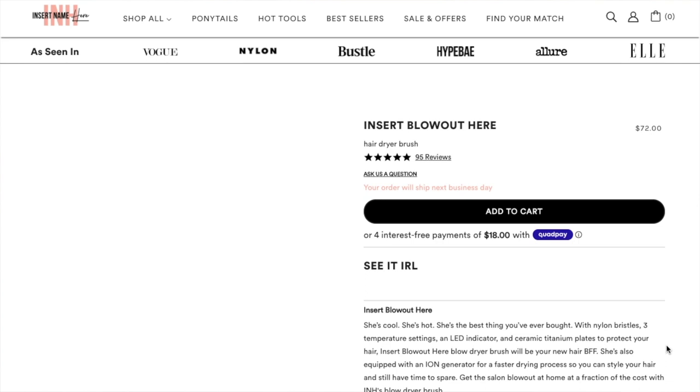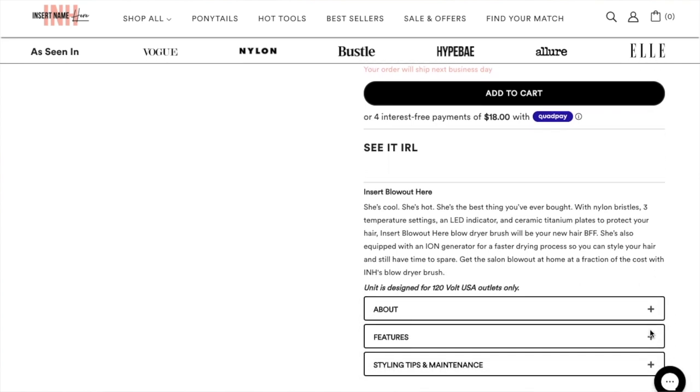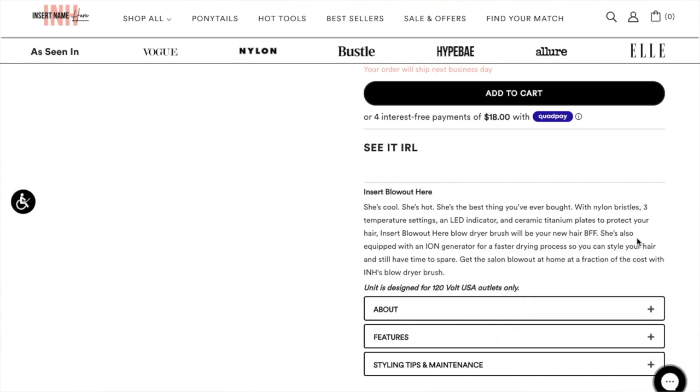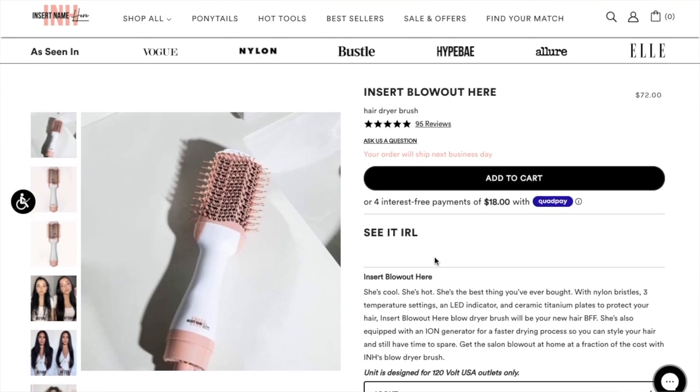According to the product description: it has nylon bristles, three temperature settings, an LED indicator, and ceramic titanium plates to protect your hair. It also has an ion generator for a fast drying process so you can style your hair and still have time to spare — a salon blowout at home at a fraction of the cost.